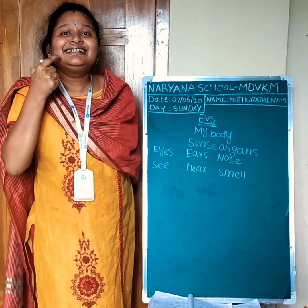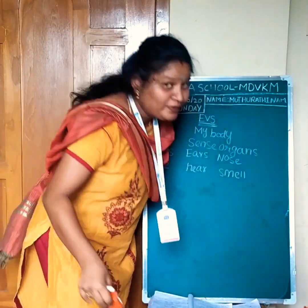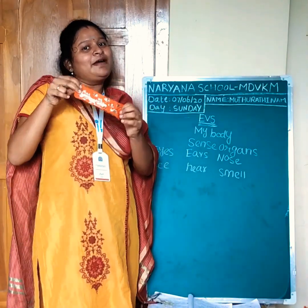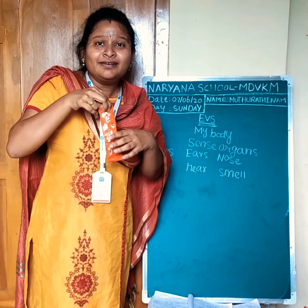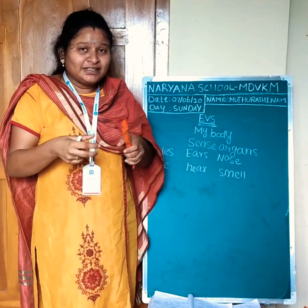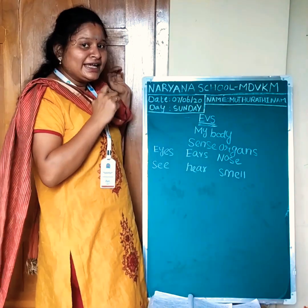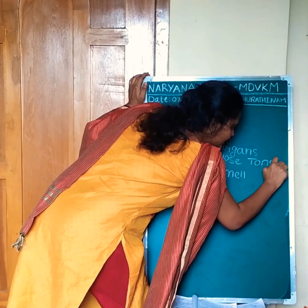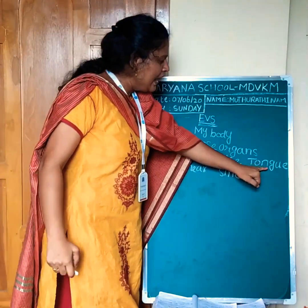Next sense organ: tongue. I will show one thing. What is this? Chocolate. How many of you like this chocolate? I hope everyone likes this, because this taste is very yummy. Chocolates are sweet. What is the spelling of tongue? T-O-N-G-U-E. Tongue.